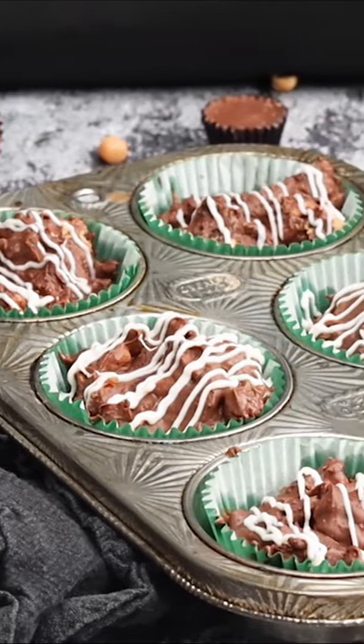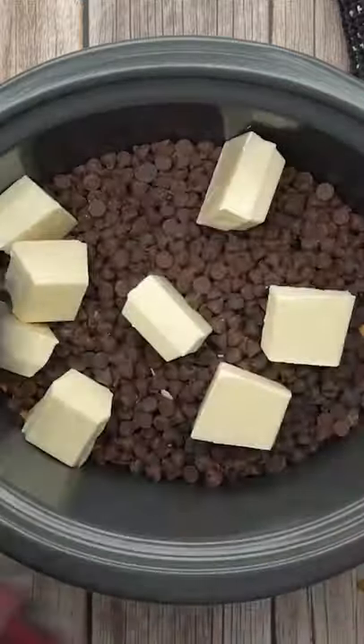How to make chocolate peanut candy in a crock pot. Pour in 3 cups of peanuts, 4 cups of chocolate chips, and 16 ounces of white chocolate. Cook on low heat for an hour.